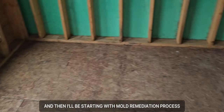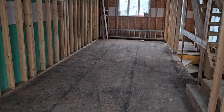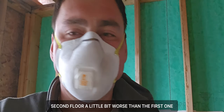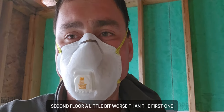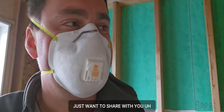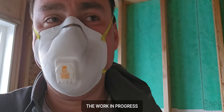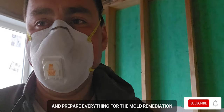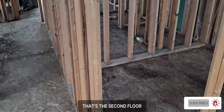I'm going to go upstairs for the second floor, then the third floor, and then I'll be starting with the mold remediation process. Hi everyone, day number two — I'm working on the second floor, which is a little bit worse than the first floor. I'm cleaning and preparing everything for mold remediation.